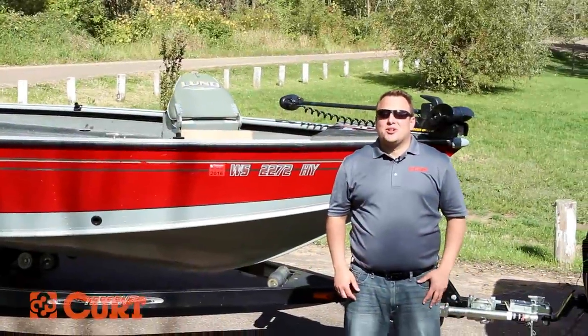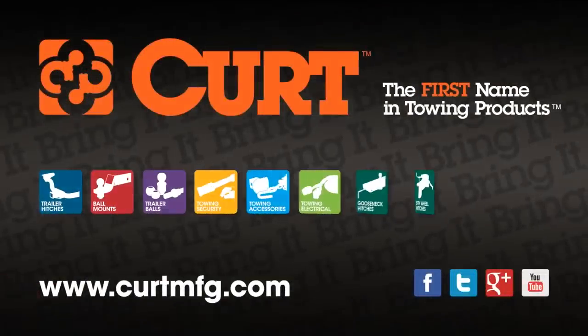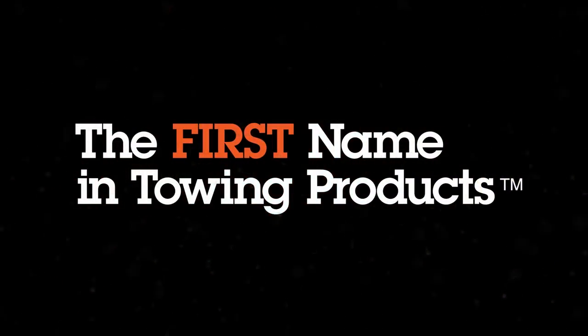Thanks for taking the time to learn how to determine the proper drop or rise needed for a ball mount in your towing setup. If you'd like more information on towing, please visit us at CurtMFG.com. Curt, the first name in towing products.